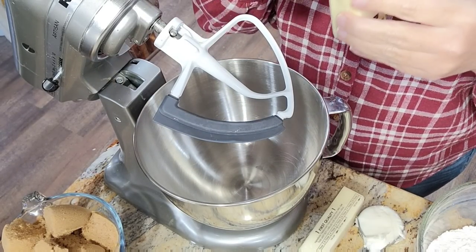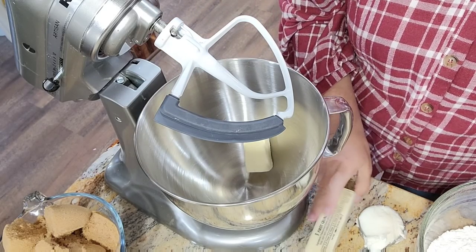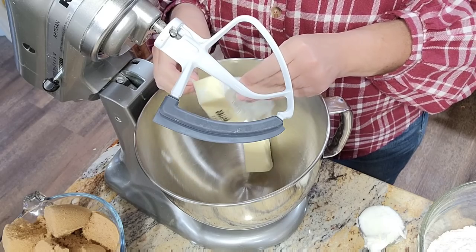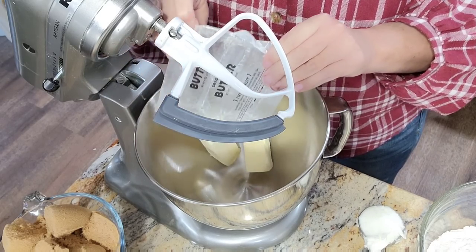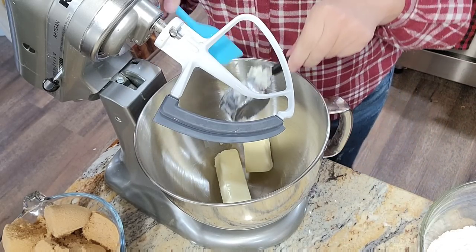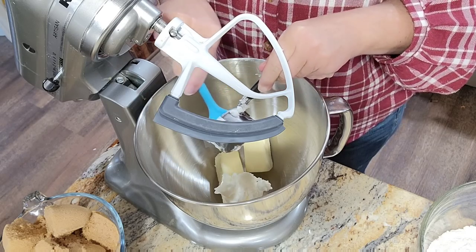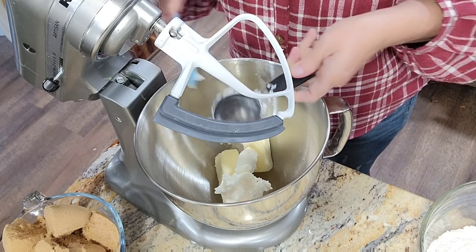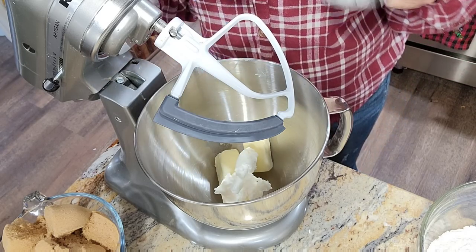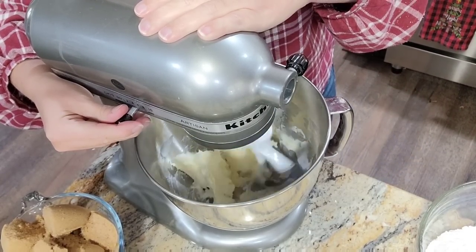We're going to move over to our mixer. While I put the oatmeal in, I also preheated the oven to 350. We're going in with a stick and a half — three-fourths of a cup of butter — and also a fourth of a cup of shortening. One recipe called for a whole cup of shortening and no butter, but I think the shortening gives it a little specialness, so I'm adding at least a fourth of a cup. Let's cream that, get it nice and fluffy.